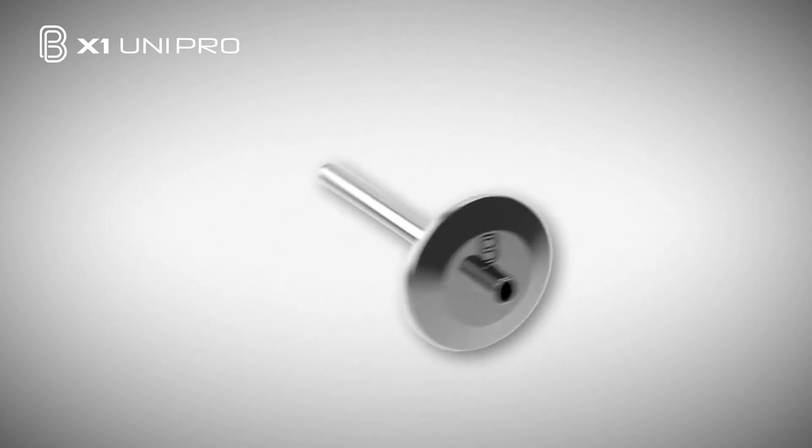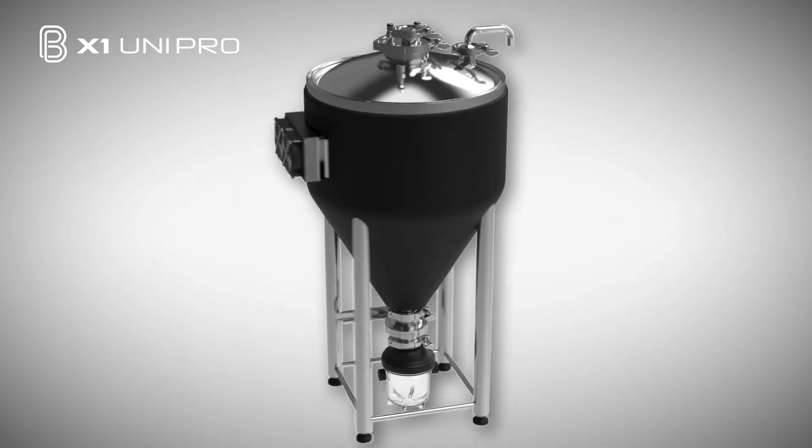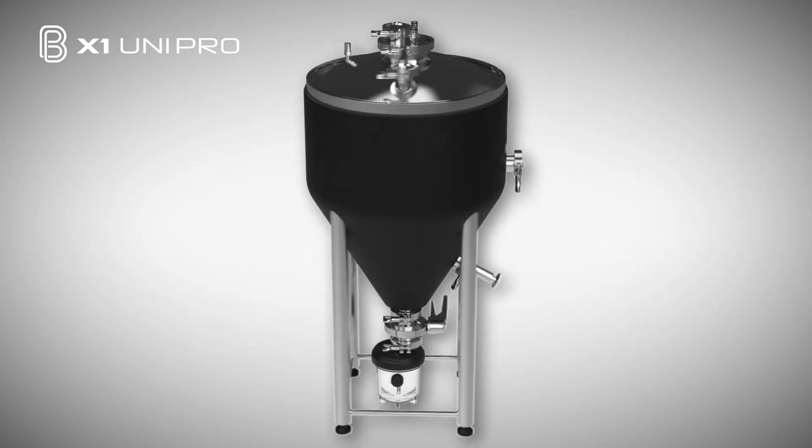The 1.5 inch TC thermal well is compatible with ¼ inch temp probes and made from 304 stainless steel. Designed to be capable of handling up to one bar of pressure, the X1 Uni Pro allows you to ferment, carbonate, and even serve all in one vessel.